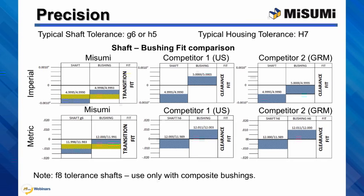Please note that Misumi offers precision linear shafts that are F8 tolerance. These shafts are typically made out of 1045 carbon steel or 304 stainless steel with minimum of 10 microns of hard chrome plating. These shafts are designed for plain bushings only.